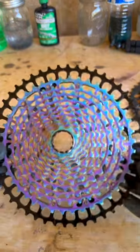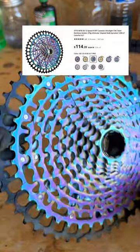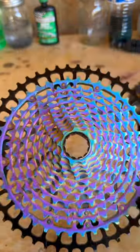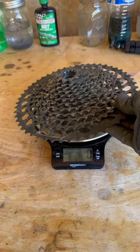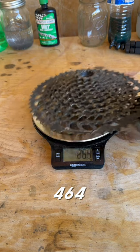After spending years trying mountain bike cassettes and constantly being disappointed by the price and quality, I decided to risk it on this AliExpress $114 12-speed mountain bike cassette with rainbow finish. Compared to my old GX cassette, which weighed 464 grams, it seemed to stack up — it was lighter and cheaper.